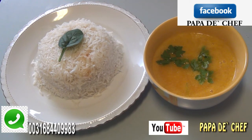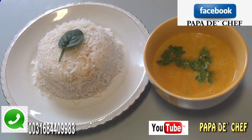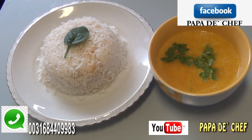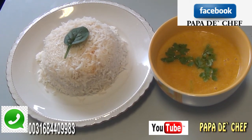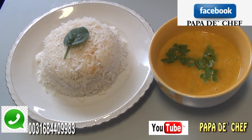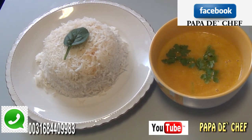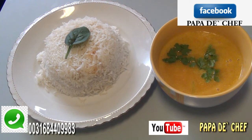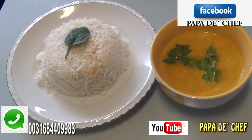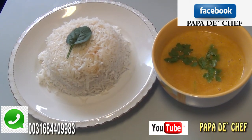Our pum pum soup with our rice is ready! This is strictly vegetarian and really healthy in this coronavirus time. We have our rice served with our pumpkin soup. I prefer it thick because I'm using it to eat rice. For those from Africa, you can substitute this for palm nut soup because it tastes and looks like palm nut soup. Don't forget to subscribe to our YouTube channel — Papa the Chef — and click the bell.